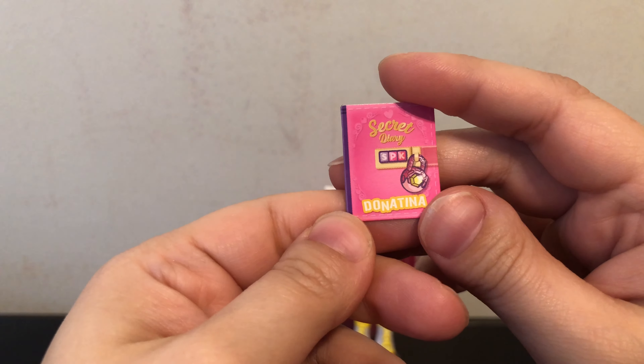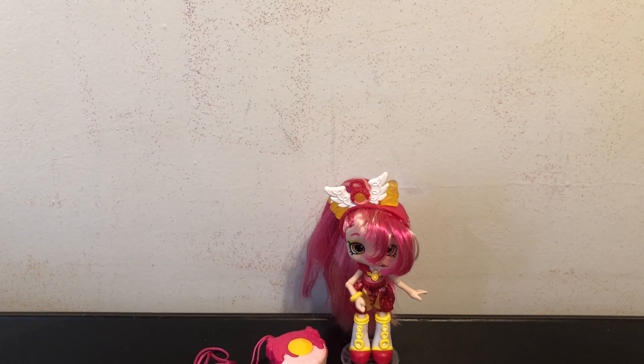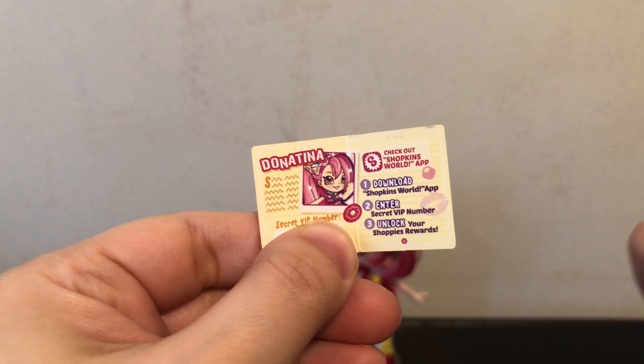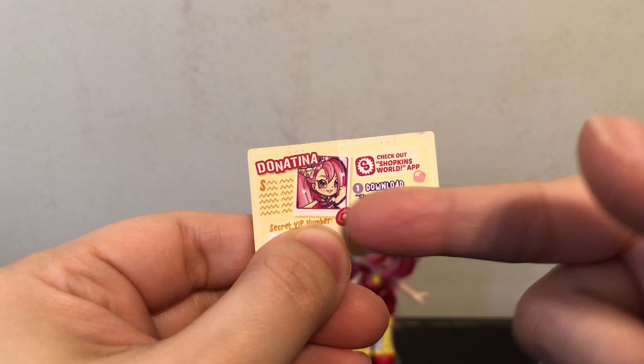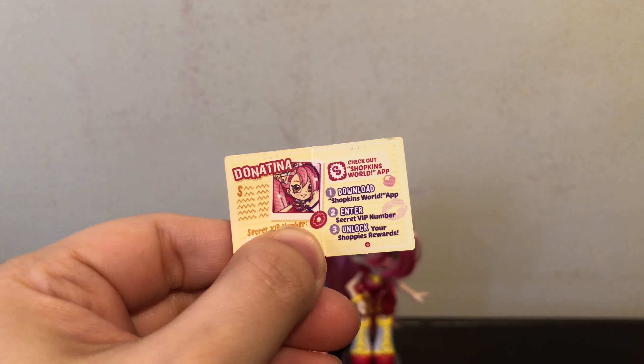The final thing that she comes with is a secret diary, custom to her. It has her picture and her name, but then also has the secret VIP number for the Shopkins World app.